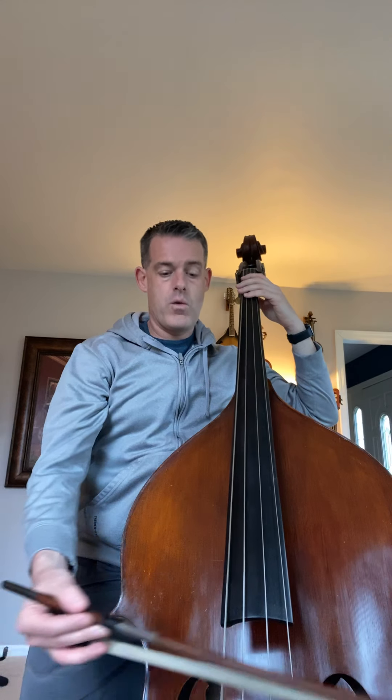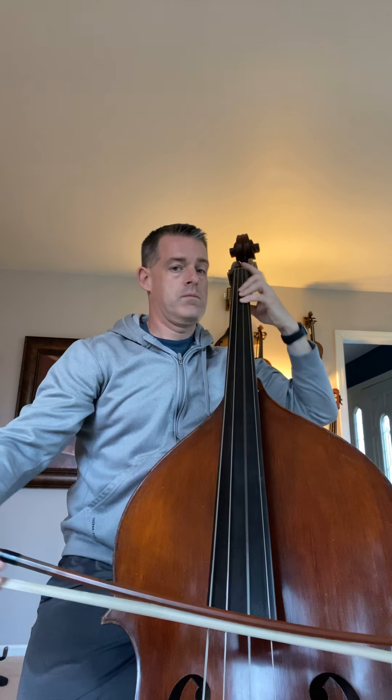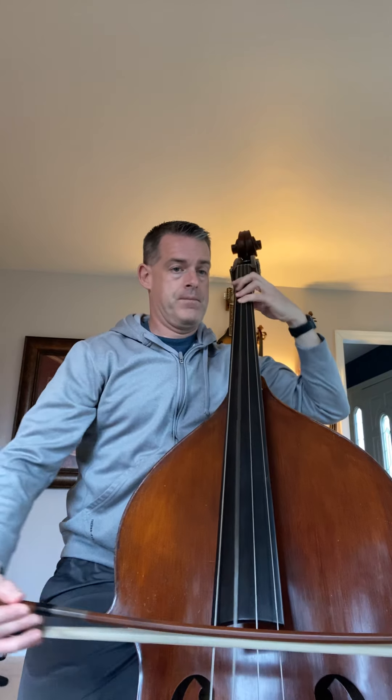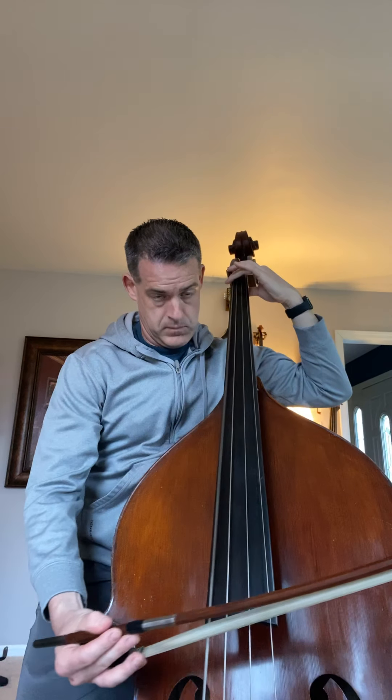I'll play it for you, or you can play with me. Two, three, and four... [plays piece]. Love Beethoven — love it! Get good at that one if you want me to love you forever.